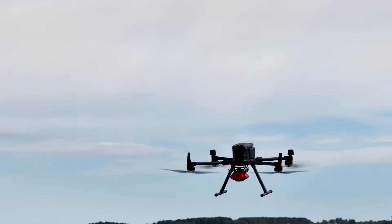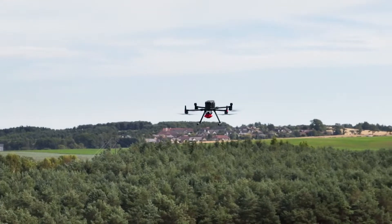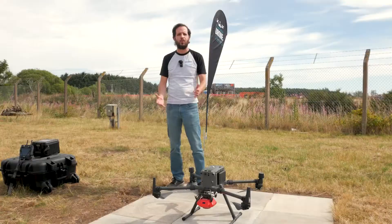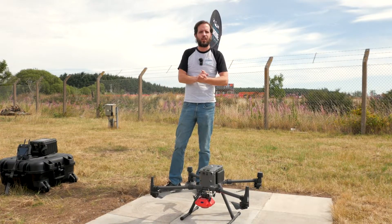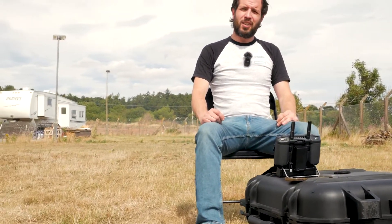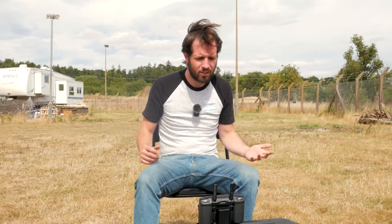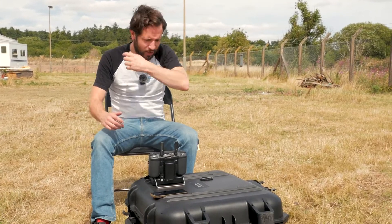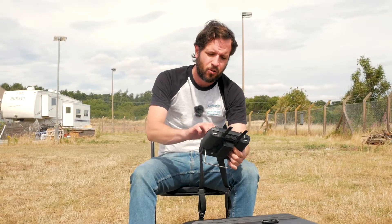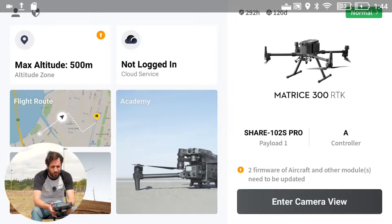We're looking forward to testing this platform. You can see the Shere 102S on the drone. We've got some equipment here and we're about to do the flight planning on the DJI remote in the field. We'll show you the results soon. I've got my little field desk set up here — this is our Edinburgh company setup.